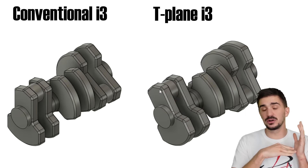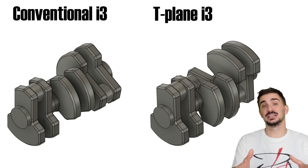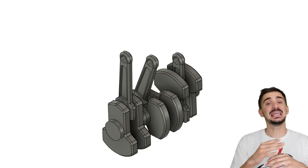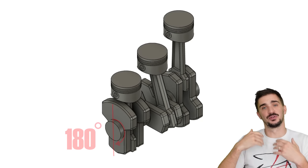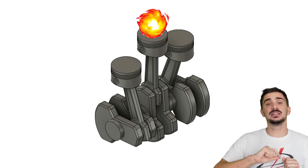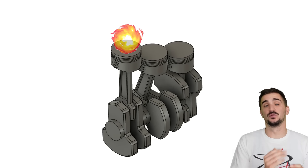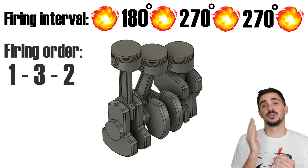Having the crankpins 90 degrees apart means that the even firing interval goes out the window. Instead of firing every 240 degrees of rotation, the T-plane has an uneven firing interval: fire cylinder 1, rotate 180 degrees, fire cylinder 3, rotate 270 degrees, fire cylinder 2, then rotate 270 degrees to fire cylinder 1 again — giving us a firing interval of 180, 270, 270, and a firing order of 1, 3, 2.